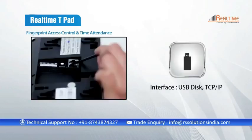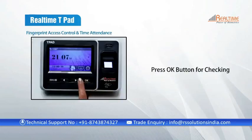It requires a USB disk and TCP/IP data interface. For checking the attendance record, one has to press the OK button to proceed.